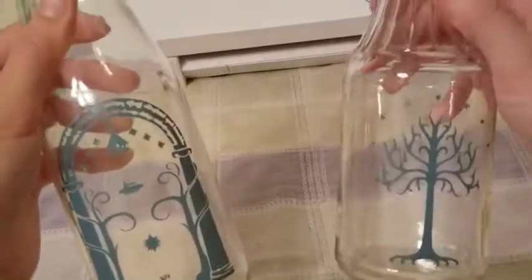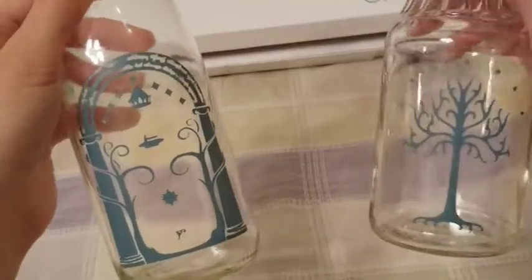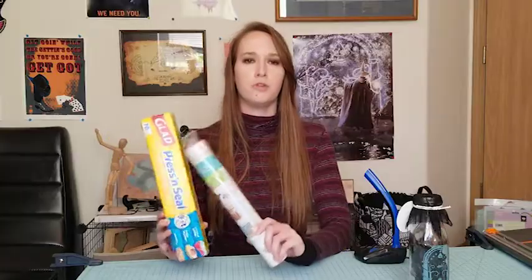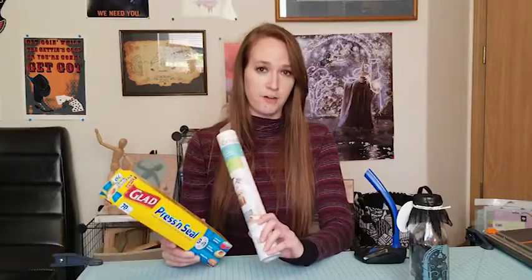And there you have it! Now you know a little secret to keep applying your vinyl to projects without breaking the bank. Let me know if this works for you too, or let me know in the comments if you have any other suggestions for craft hacks. Good luck, and I'll see you next time!